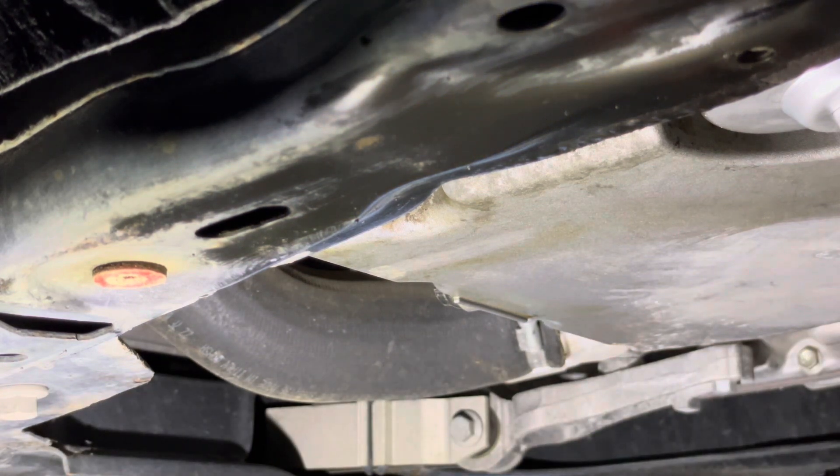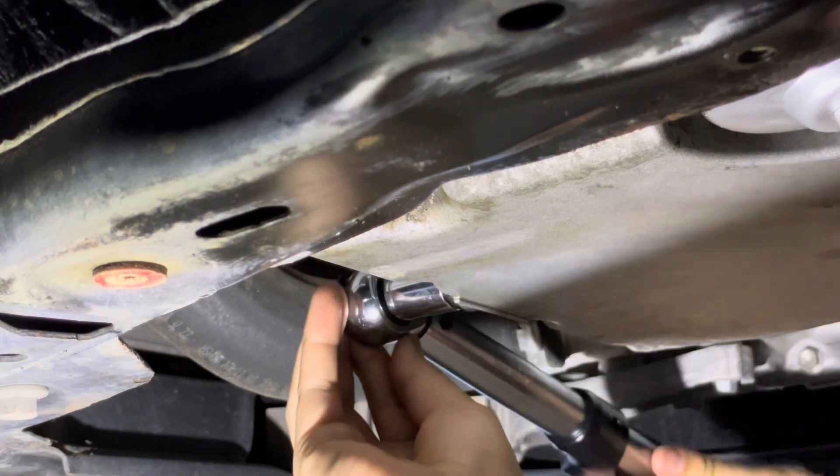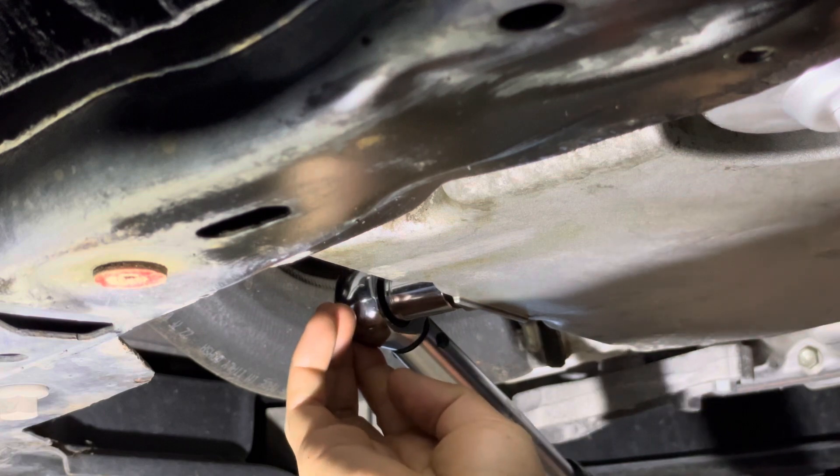28 foot-pounds. Make sure it seats on there nice and snug before you start pulling on it — you don't want to round it off.